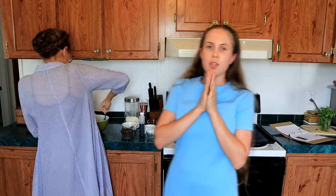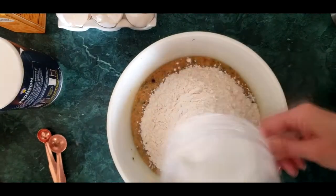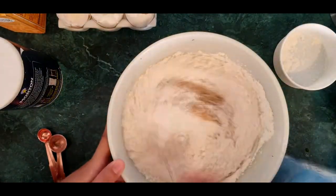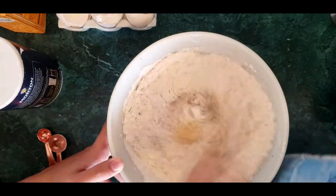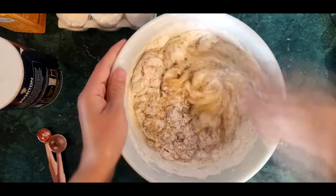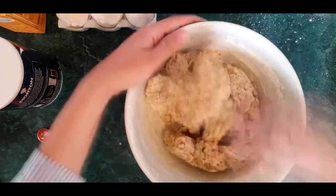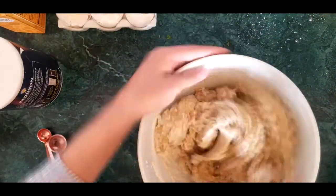Once you have those ingredients mixed in, you're gonna want to add two and one quarter cups of flour. Stir everything until it's just blended, and then add in your chocolate chips.